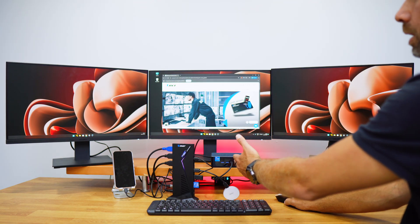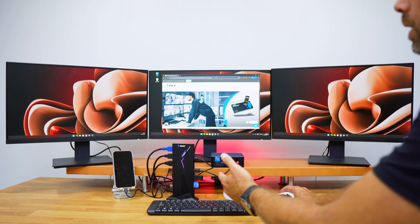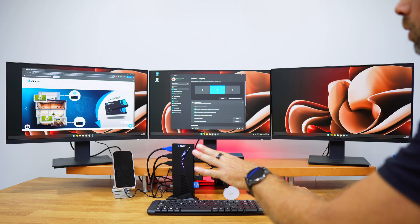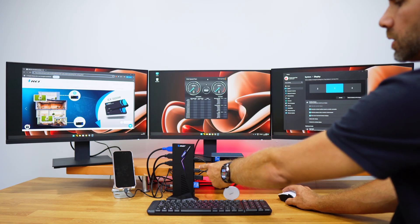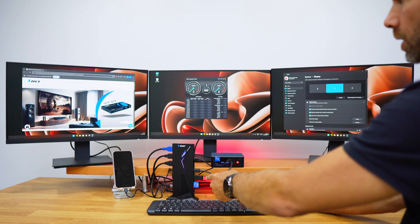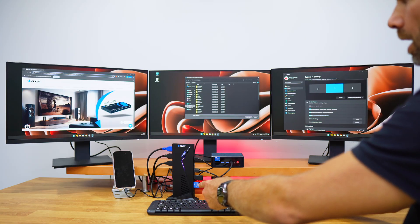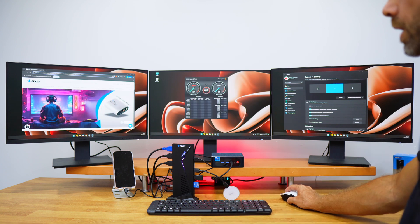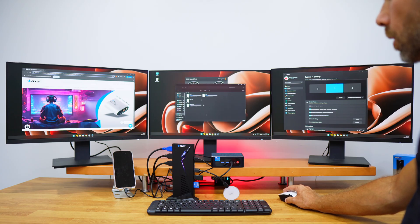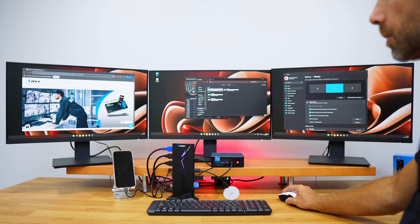Through one single cable on a desktop or a laptop, we can have everything we want across three different displays up to 4K at 60Hz. I have an external SSD here, so I'll run a speed test — it's starting slowly but will reach the speeds we want to check out.